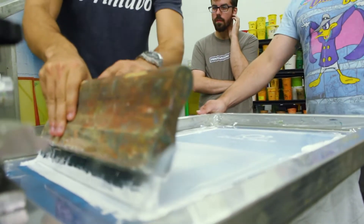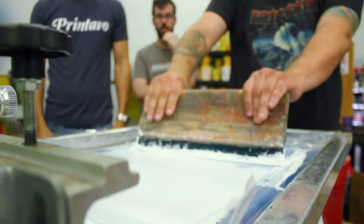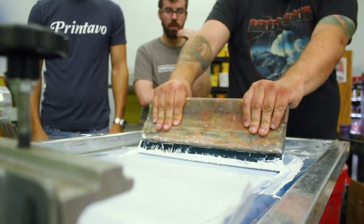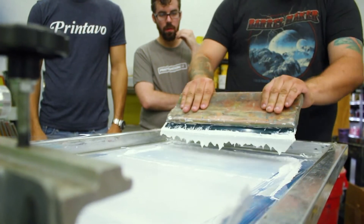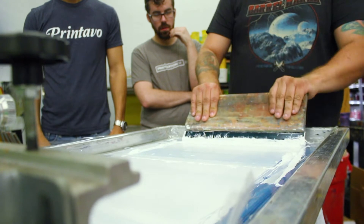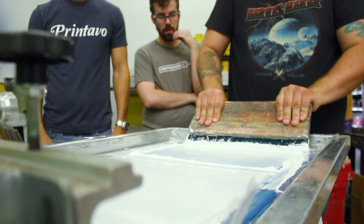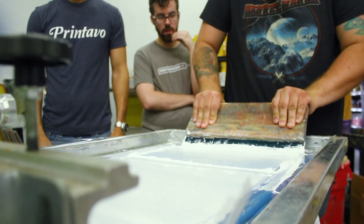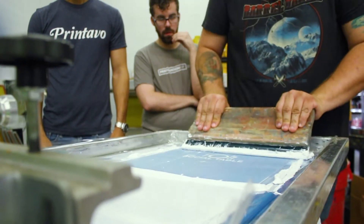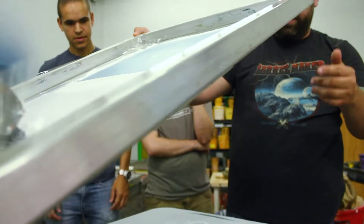When you hold it, kind of like this. Do you want me to do one for you? This is called the flood. So you're putting the ink and you're just flooding the image, right? So that wasn't a print — that was just to fill the stencil. I'm going to push it through. You can pull it through, there's different methods. So I'm just going to put a good amount of weight on it, put it right through. I'm going to give it another pass and then we'll pull it up.